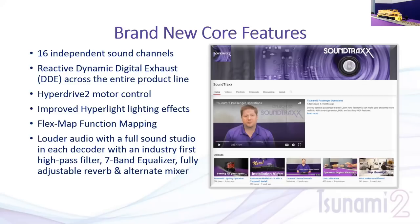We've improved the audio with a much louder, stronger amplifier across our entire decoder product line. We've also added tools for more control over sound playback, including an industry-first high-pass filter, a seven-band equalizer to adjust overall tone and enhance speaker strengths, and a fully adjustable reverb ranging from a small reverb off an adjacent surface all the way to a heavy echo off a long-distance surface. There's also an alternate volume mixer — enable a function and it switches to a second set of volumes, so you can be loud at the club but quieter at home.